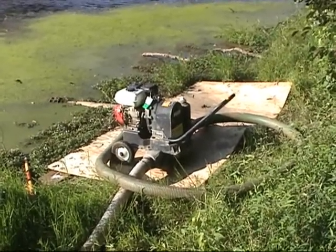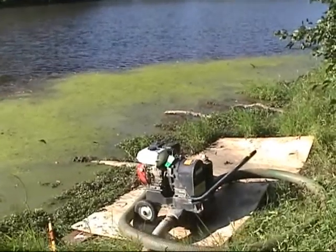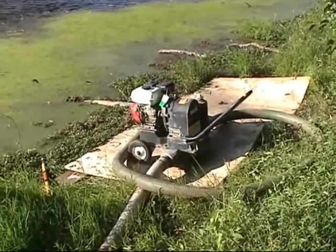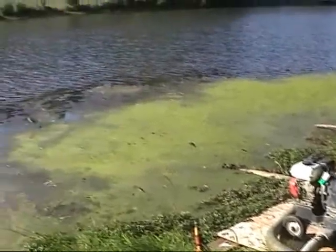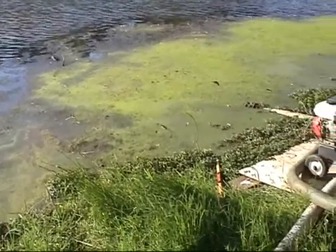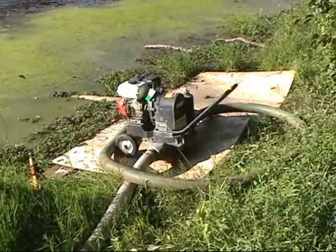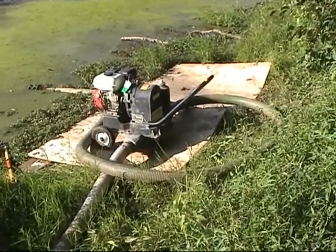Anytime you can cut the risk to a professional dredger, you lower the price. You find out as much as you can about what's in the lake or reservoir — whatever you're dredging — and the contractor can give you a better price. It's very straightforward. So I'm going to crank this up, and we'll see what it spits out.